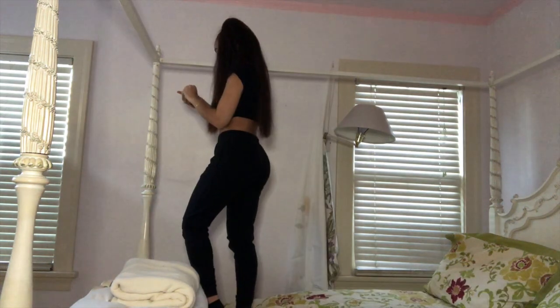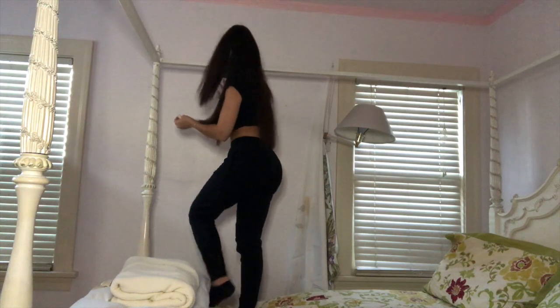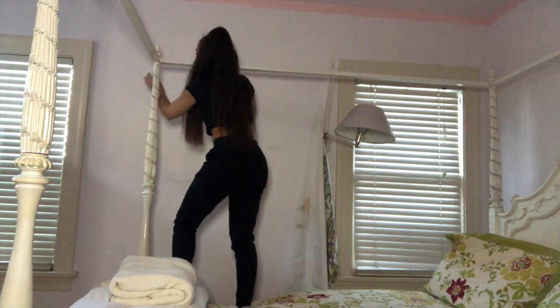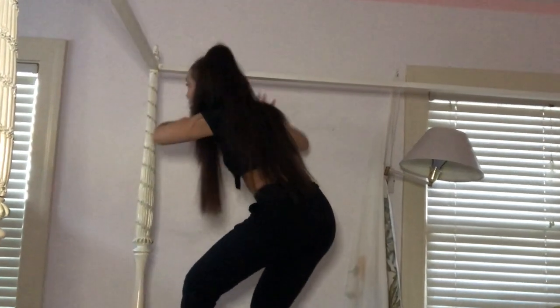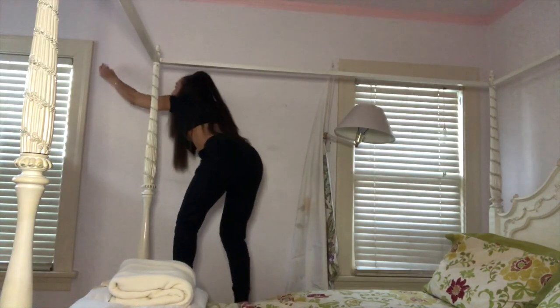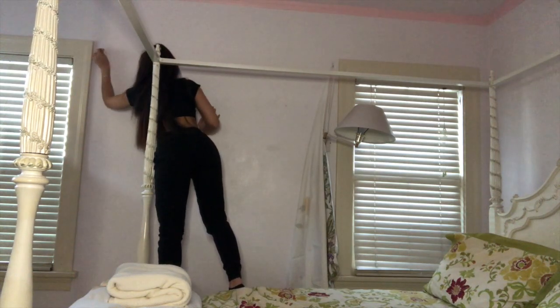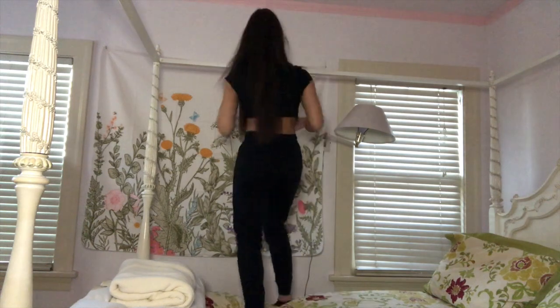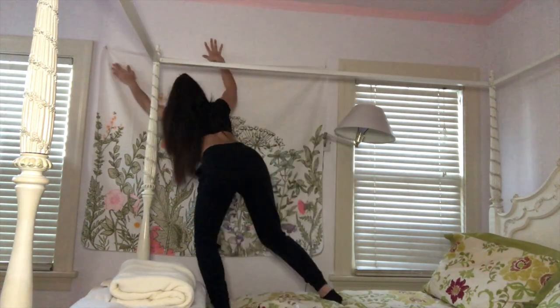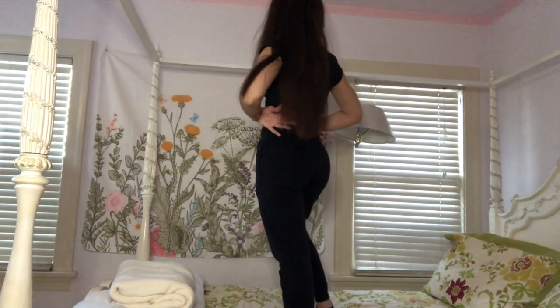This part was actually really annoying — trying to get the hooks in the right position. But I eventually got it right, and clearly by the look on my face I was pleased. Look at that!